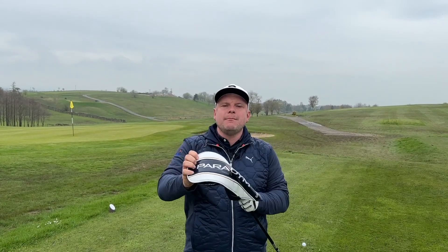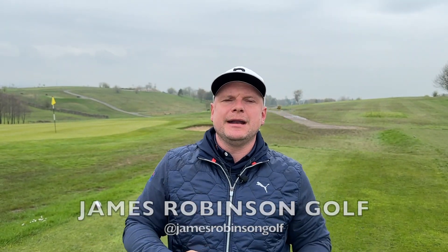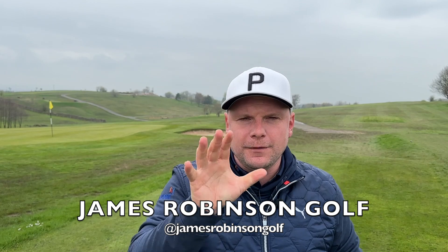You will not believe the changes Jon Rahm made to his driver and his driver setup en route to winning the 2023 Masters. My name is James Robinson and welcome back to Get Good at Golf. On this channel, we try to help you get good at golf Monday right through to Friday.